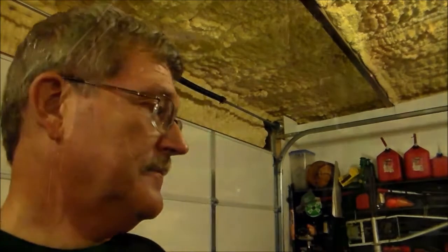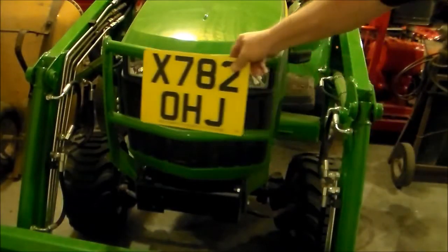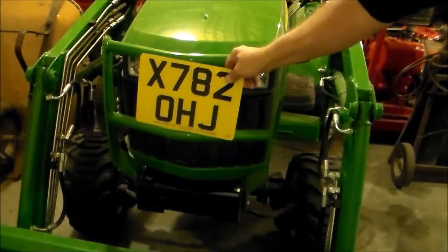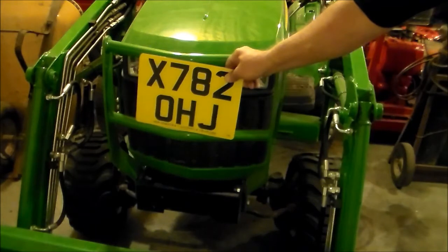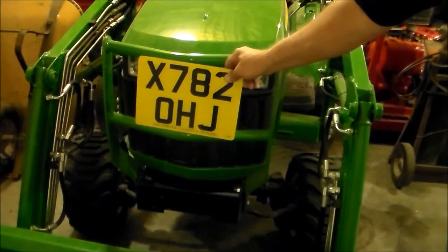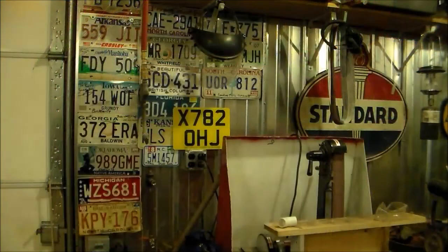I was just kind of thinking — how about right there? I guarantee you that would generate a lot of conversation. Somebody's going to want to know where in the world you get that license plate, and I'd get to talk about my buddy over in England, 64 Wood Smoke. But another option is I can always put it on the wall, so I've just got to figure out what I'm going to do.